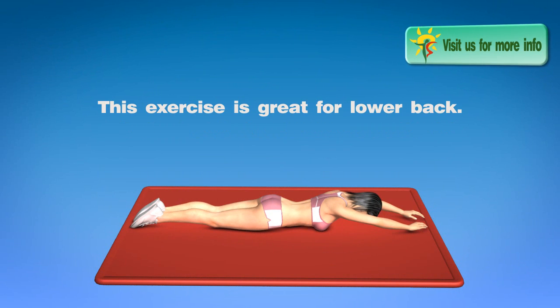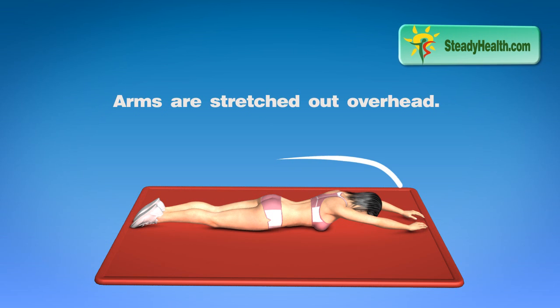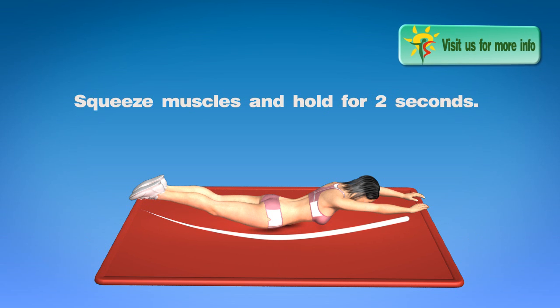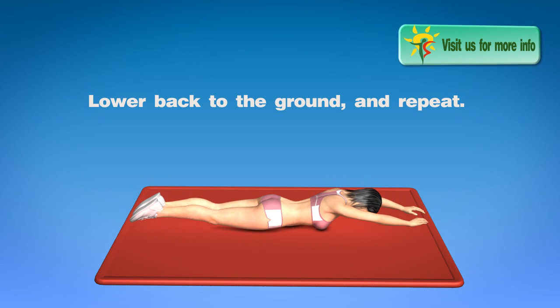This exercise is great for the lower back. Lie face down on the exercise mat with arms stretched out overhead. Raise arms, chest, and legs off the floor. Squeeze muscles and hold for two seconds, then lower back to the ground and repeat.